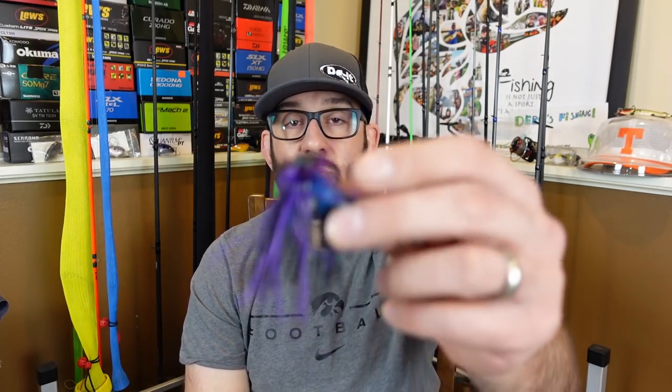The thing with finesse jigs early in the year is the warmer water is what you want to find. Oftentimes those spots getting sun — especially shadier banks with rock, like a rocky fishing jetty — are great places to look because rocks hold heat. The crawfish are starting to come out, and fish aren't just keyed in on baitfish during the spring — they're still eating crawfish. Those crawfish are going to be coming out to those rocks, and a great way to mimic that is with a little finesse jig.